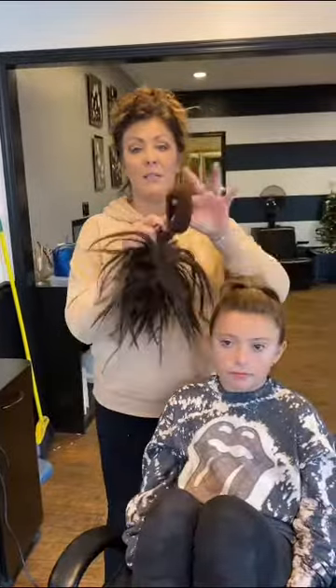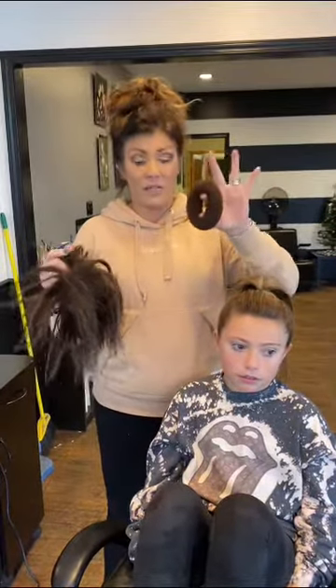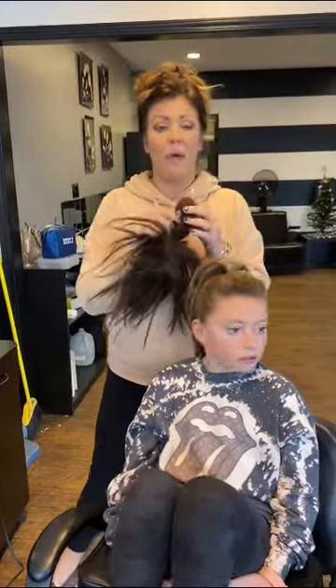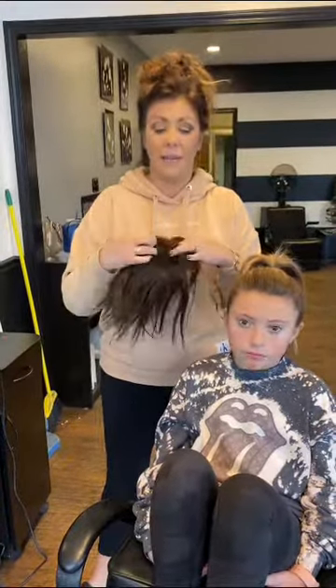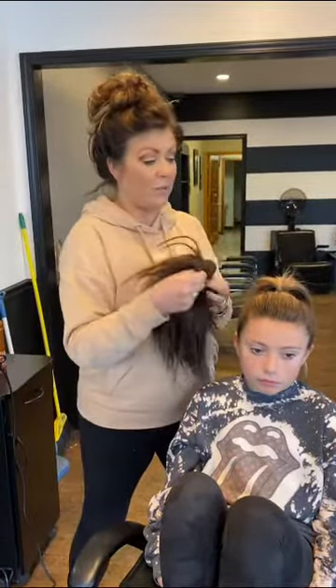First you're going to need one of these buns that you can purchase at Walmart, Sally's, or maybe even the dollar store. Try to get the one that matches your child's hair — they come in brown, blonde, and maybe a black one. And then this is the hairpiece. Try to match it as close to your child's hair as possible. I know this one's a little darker; we used this a while ago.